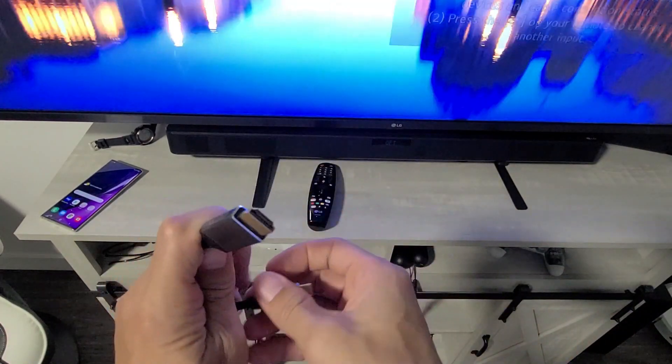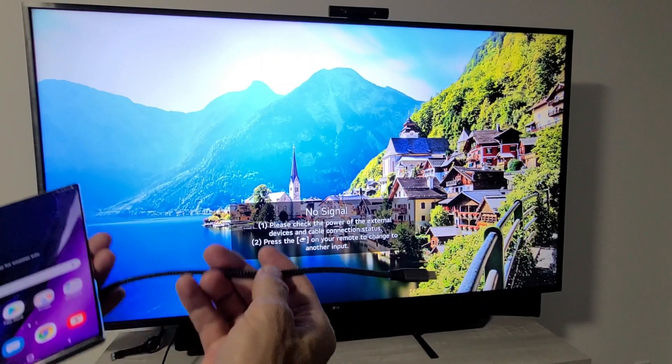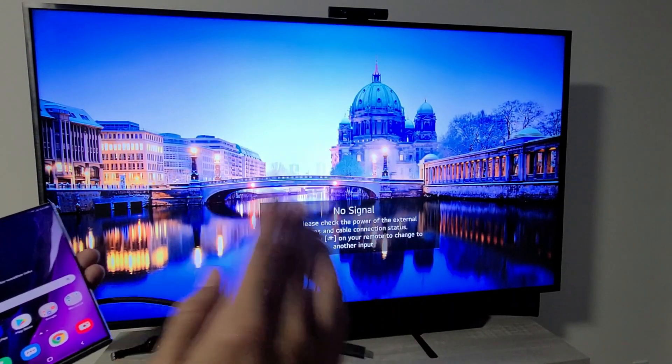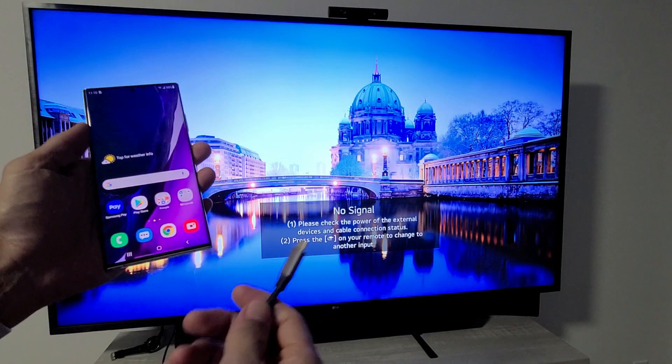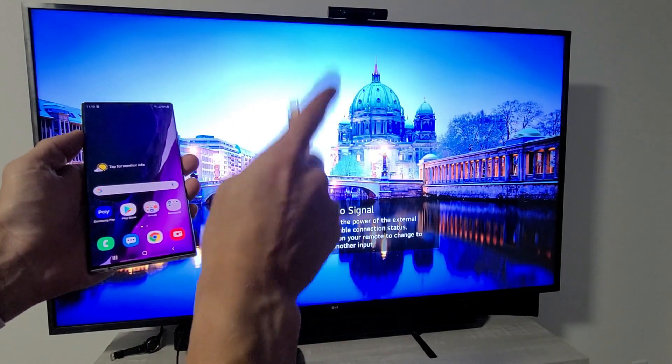Let me go ahead and plug the HDMI part into the back of the TV first. One thing to note is that with this cable connection, it's a direct connection — it has nothing to do with your home Wi-Fi network. It's probably the fastest connection you're going to have. The HDMI is now plugged into the back of the TV.